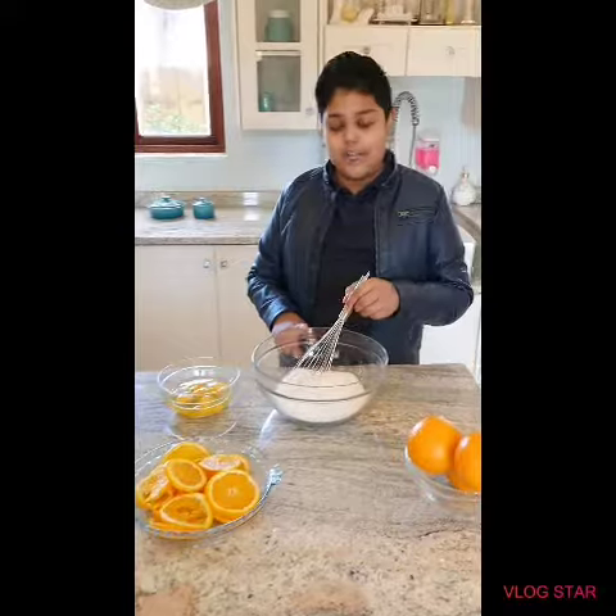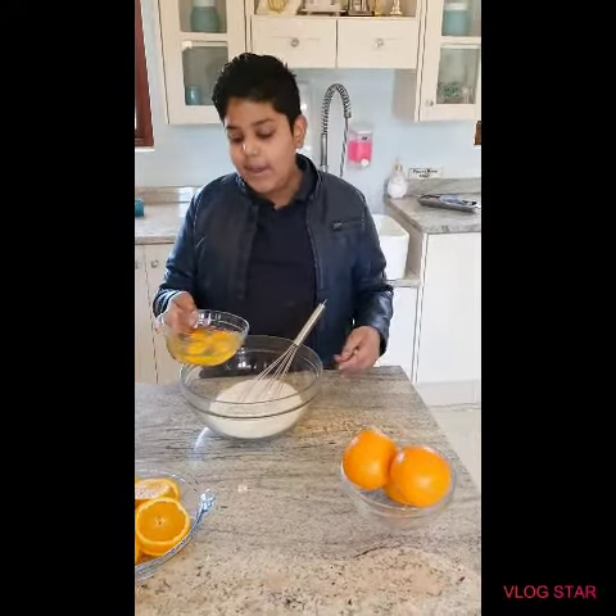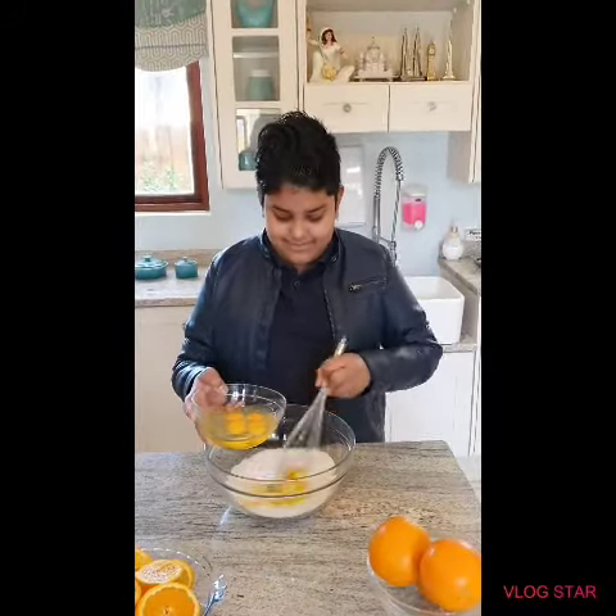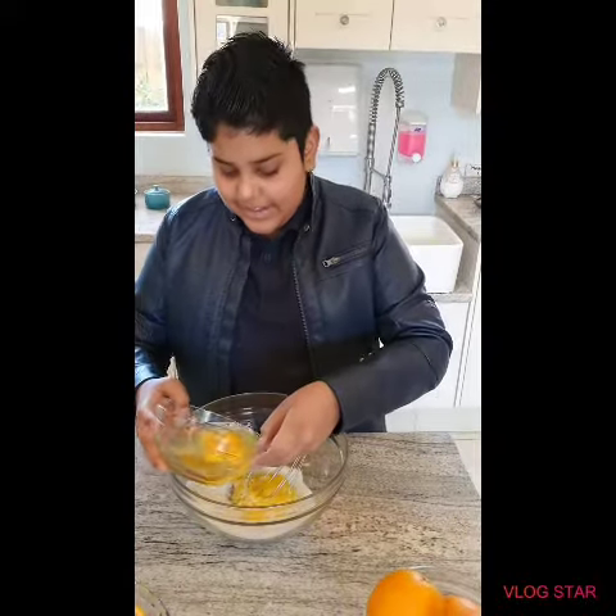So here I have one and a half cup of sugar and five eggs. We are going to beat in one egg at a time and repeat this process until all your eggs are done. And add another egg guys.